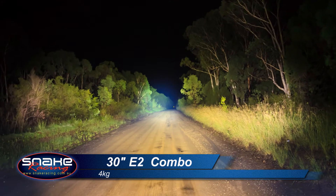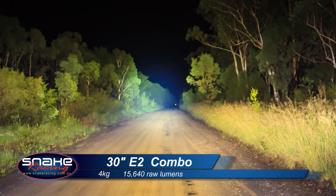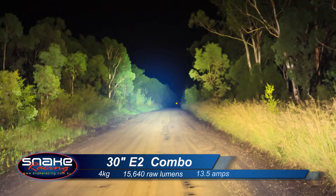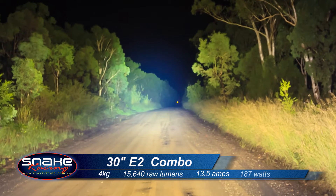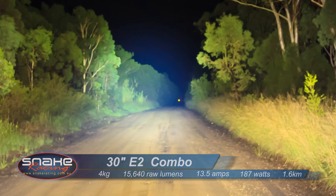Tipping the scales at bang on four kilos, it creates 15,640 raw lumens and draws 13.5 amps. It's rated at 187 watts and it will shoot light an amazing 1.6 kilometres down the road.